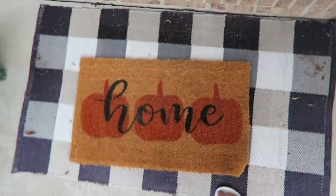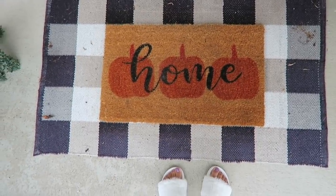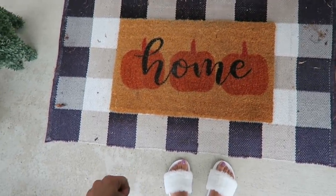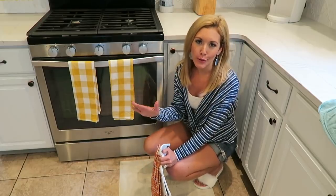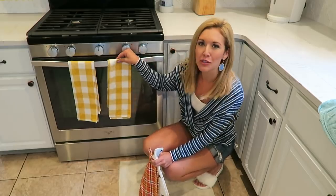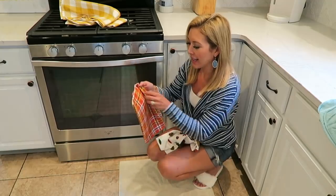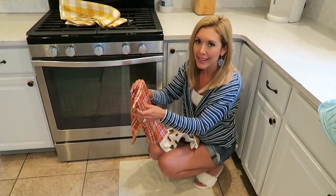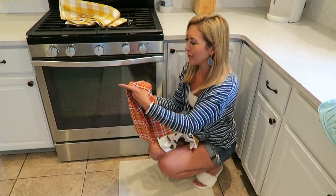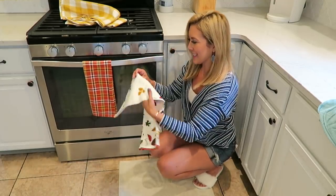If there is one thing you do in your kitchen just to add that fun little seasonal pop of color, just change your dish towels. It's so easy, you can keep them for years, and it just adds that nice fun flair for whatever the upcoming season is.